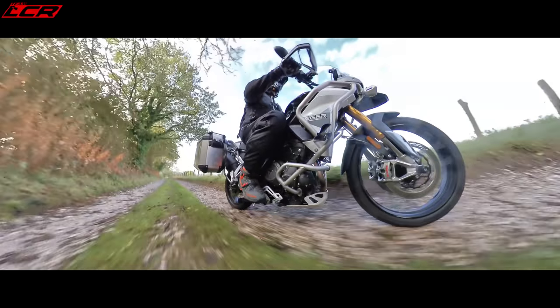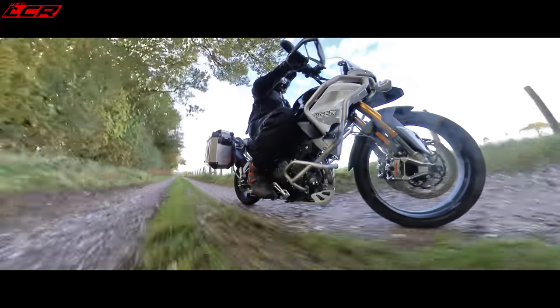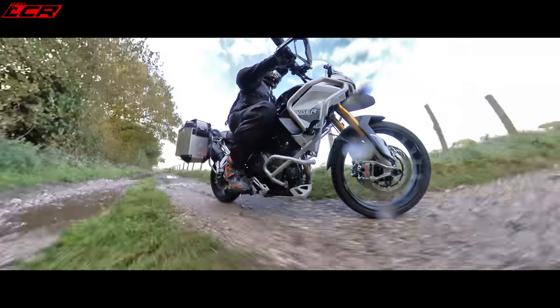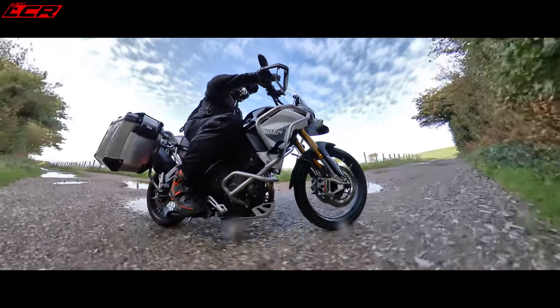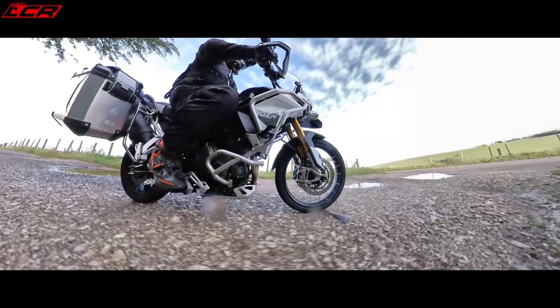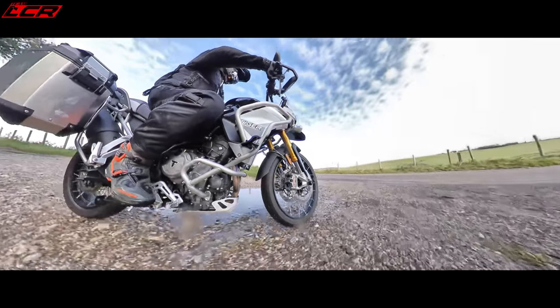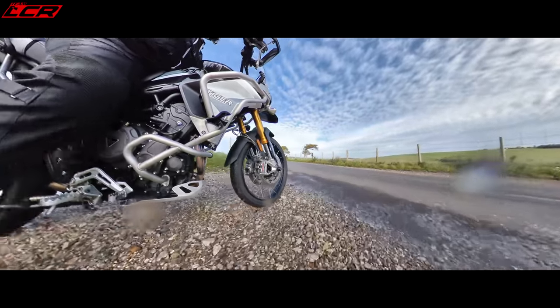I've not even got it in off-road mode — it's in sport mode at the moment. We don't want to get it too dirty yet, we've not done the walk-around. But I mean, that is just no problem at all, absolutely in its stride. The suspension feels supple. As I mentioned, 240 millimetres of travel up front, 230 at the rear.